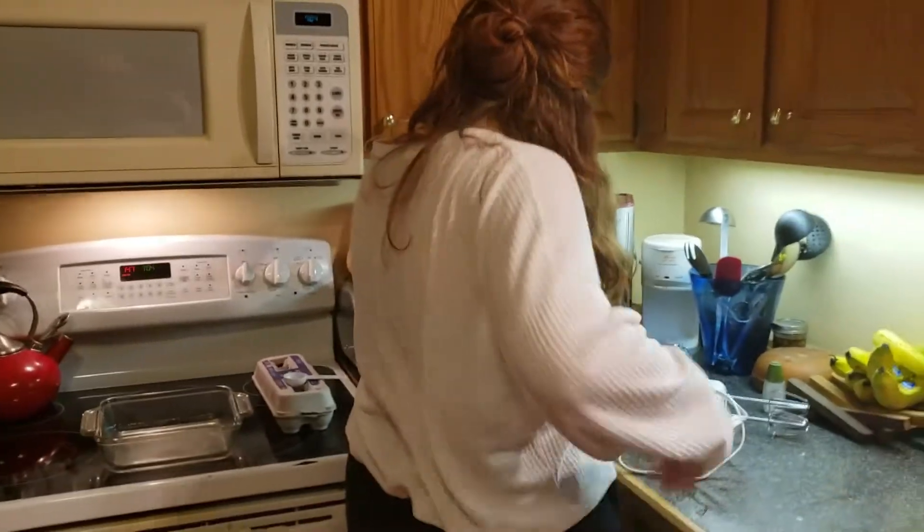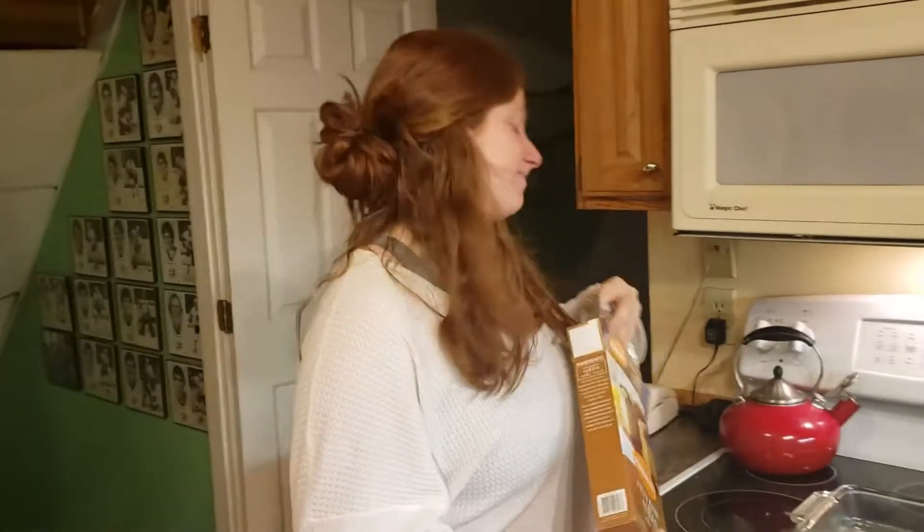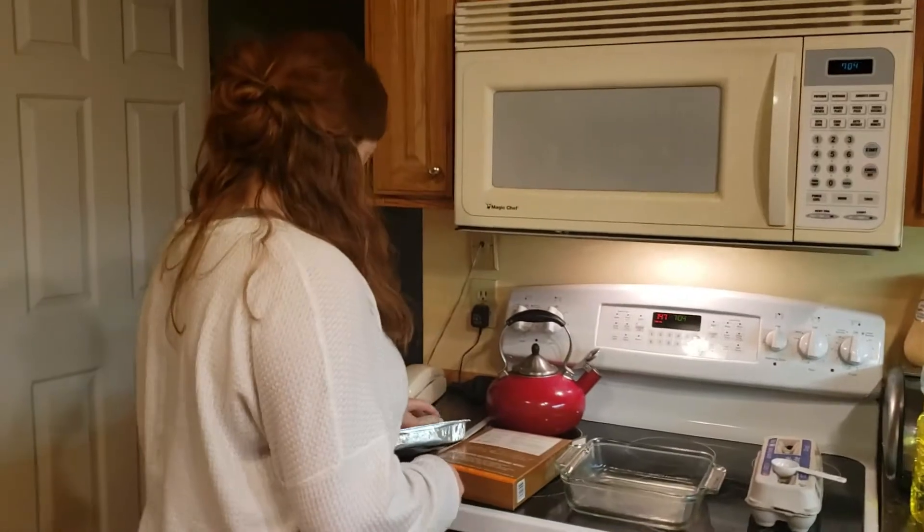It is April 7th. It is National Coffee Cake Day, as well as National Beer Day, which we'll come to that later. And tonight's chef, we have Devin Goldsmith.